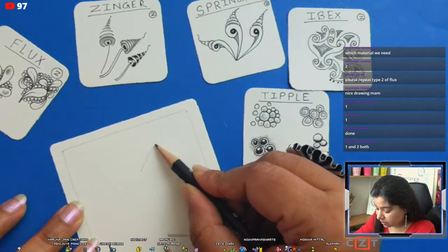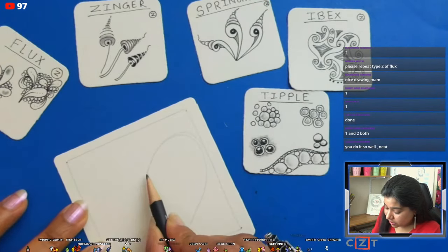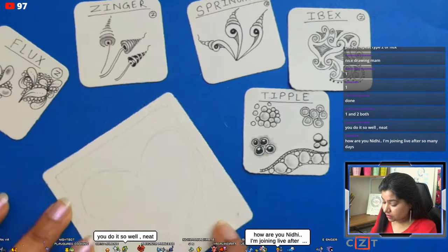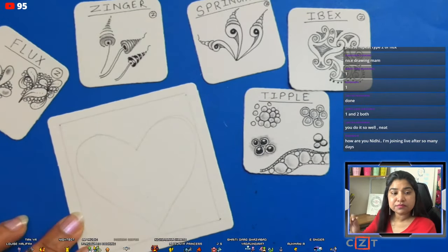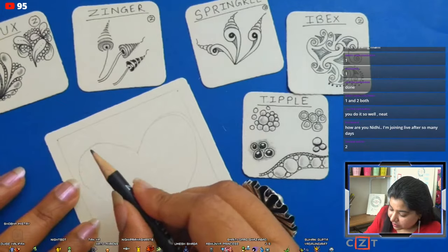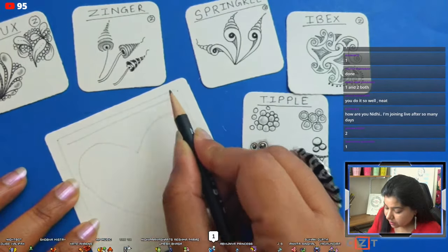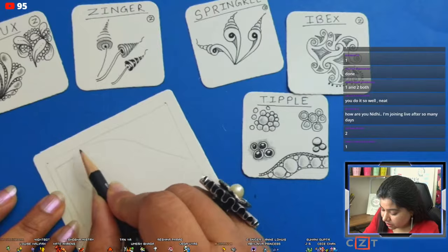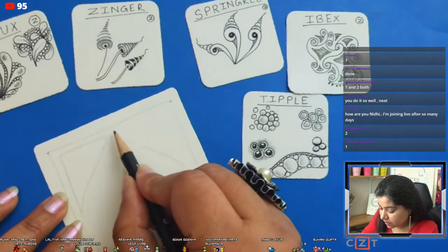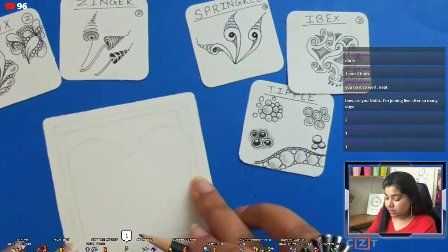The second step is to draw the dots in the corners of your tile. The third step is to draw the border — keep your lines very light. Now we are drawing our string. Before I draw the border, I'd like everybody to draw a heart into the center of the tile — draw light. After that, draw the frame with a double line, stopping where the heart is and starting in the other direction. That's our string.